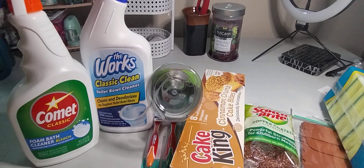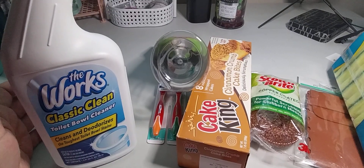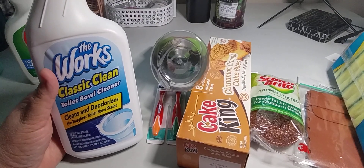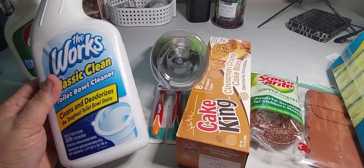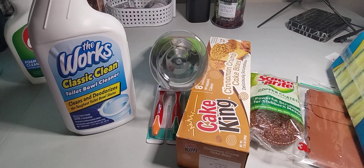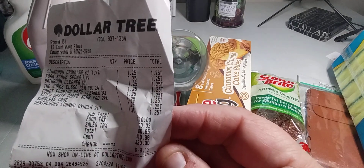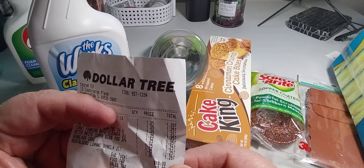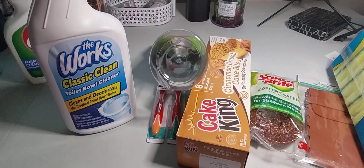I also picked up The Works Classic Clean toilet bowl cleaner, which cleans and deodorizes the toughest toilet bowl stains. It's 24 fluid ounces and also $1.25. Everything was $1.25, and I paid $10.88 total — the tax was 85 cents and the food tax was three cents, so the total came to $10 for eight items.